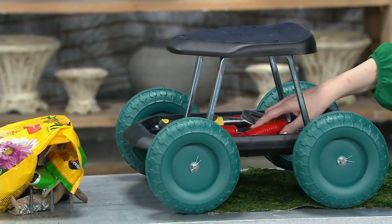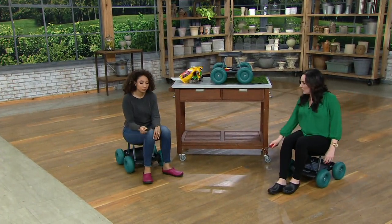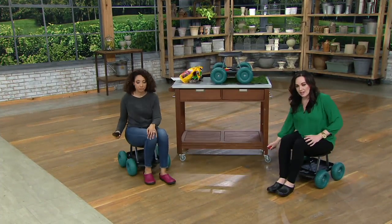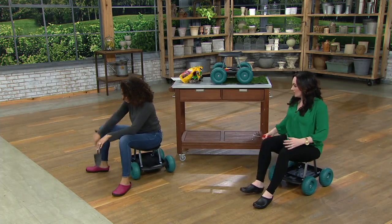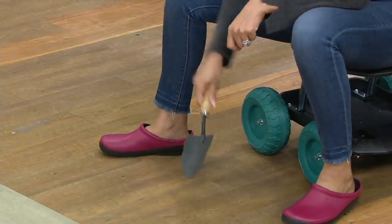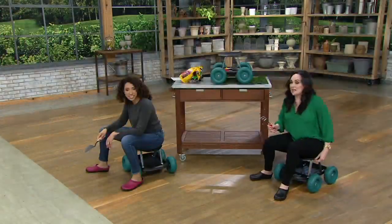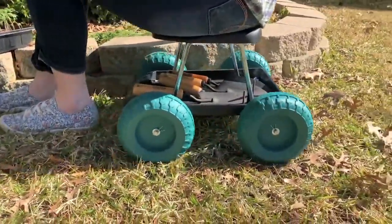Here I am with a little bit of weeding to do. I'm now in my seat, I've got my tool, going along the edge, stopping and rolling. You can even turn on the seat if you need to. I'm digging, I'm putting in my strawberry plants, then I turn back around and scoot up to put in the next plant.